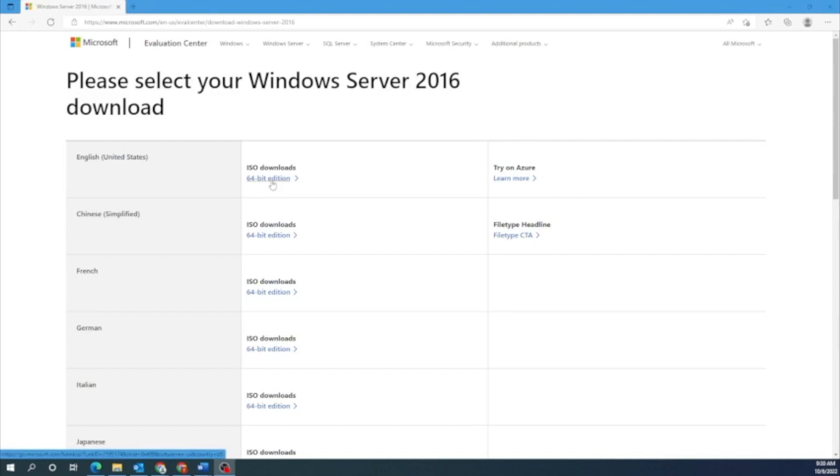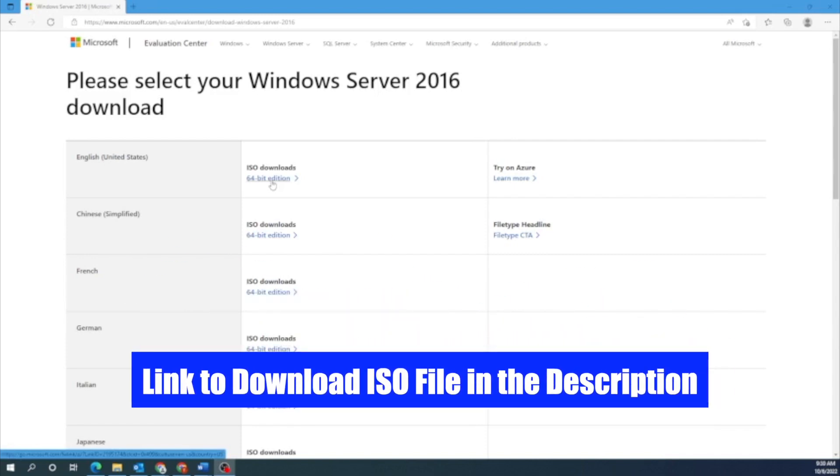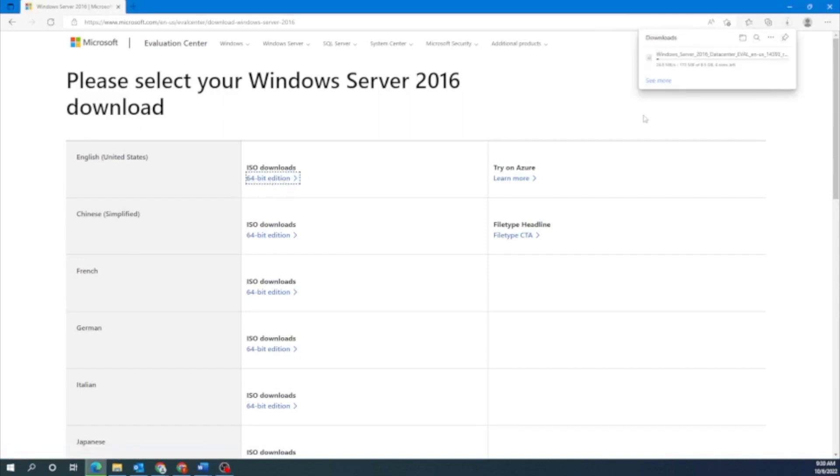To find this file, you want to navigate to Microsoft's website — we'll have a link in the description down below. Once you get there, it'll look like a screen that says 'Please select your Windows Server 2016 download.' You want to go ahead and download the English version, so go down to where it says ISO Downloads and click on 64-bit edition. This may take a little bit of time to download.